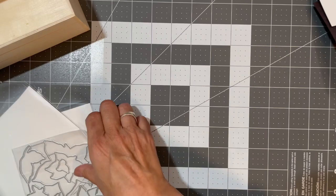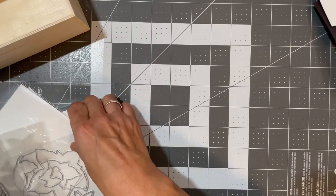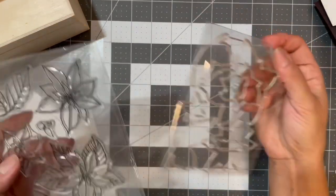Then I got some poinsettias with the die cuts.